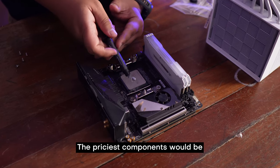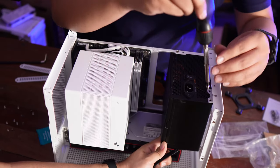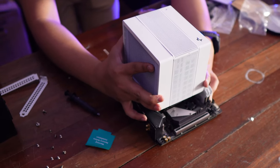The most expensive part would be the motherboard, then the PSU. For cooling, you're usually limited to low-profile coolers or cases designed for AIOs. But not anymore with the CH-160.